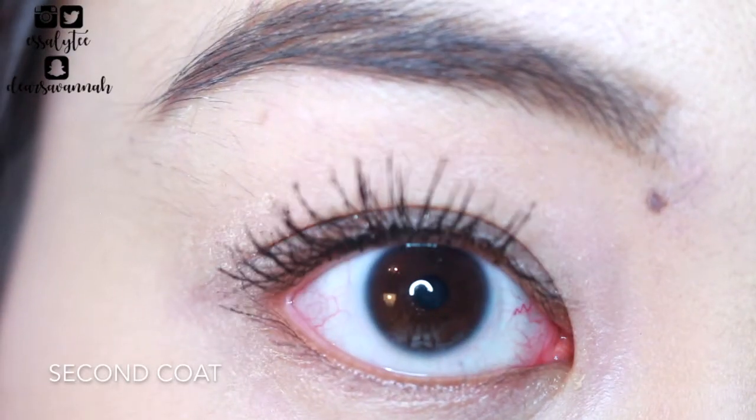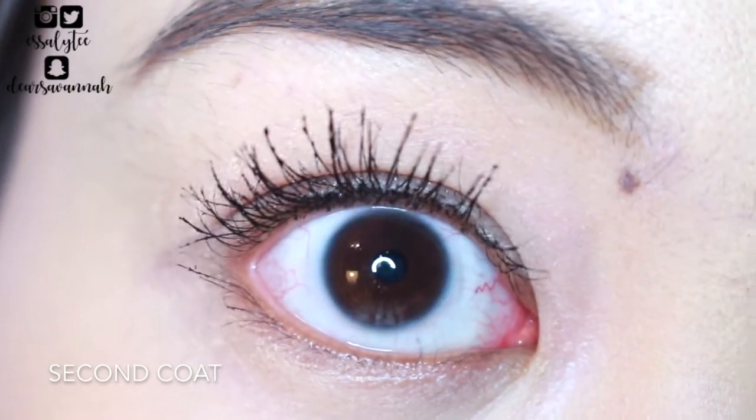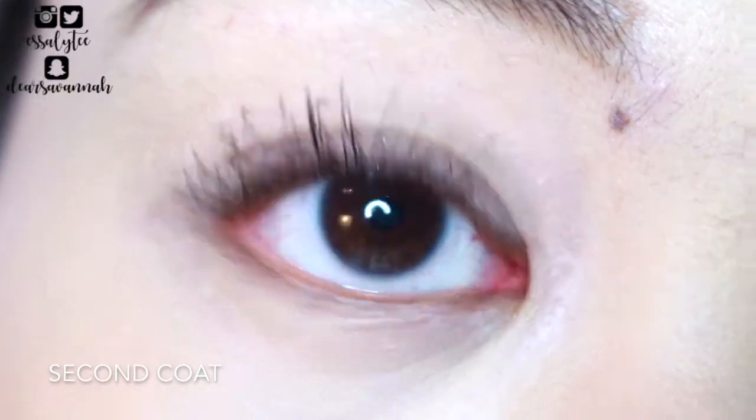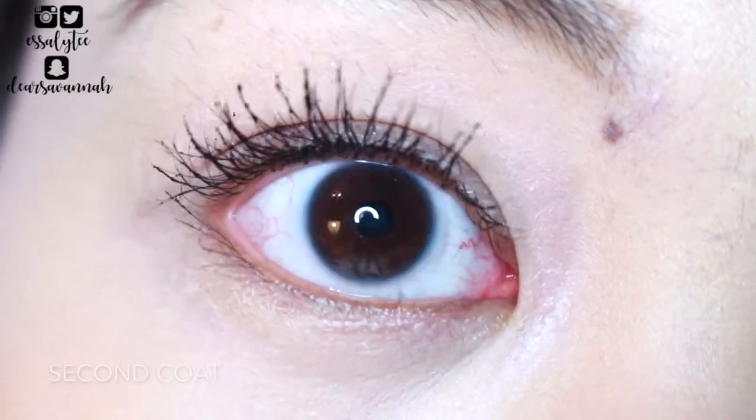So this is what my lashes look like after two coats of the mascara. After two coats, I do like it a lot better than with just one coat. I think this mascara is something that you do need to build on. I do enjoy the fact though that even though it isn't waterproof, it is holding my curl pretty well.